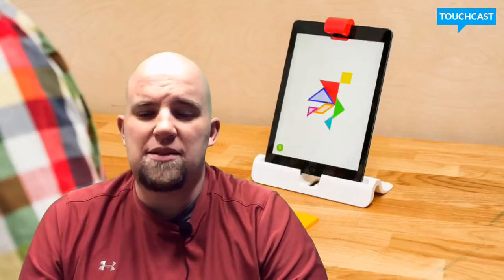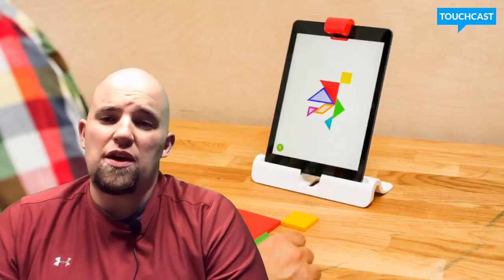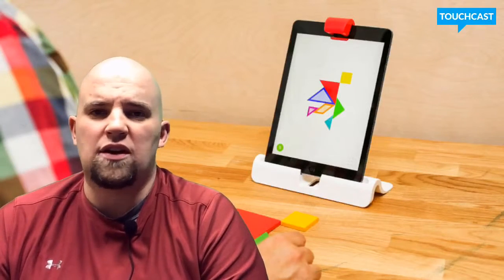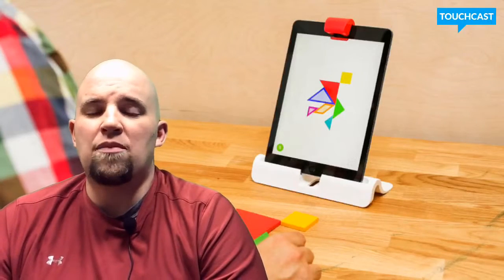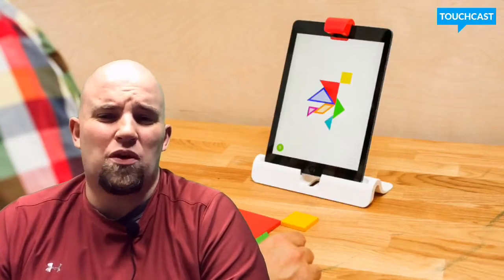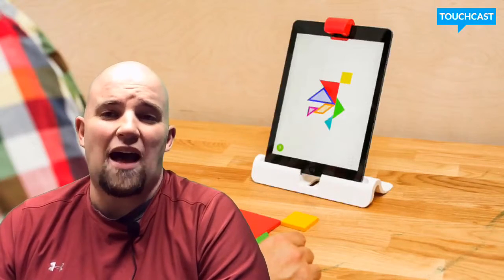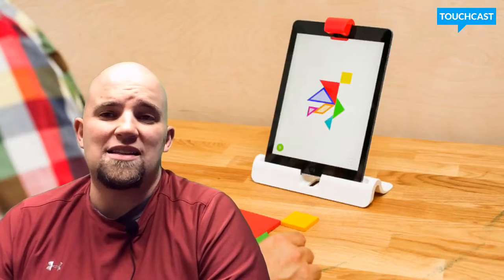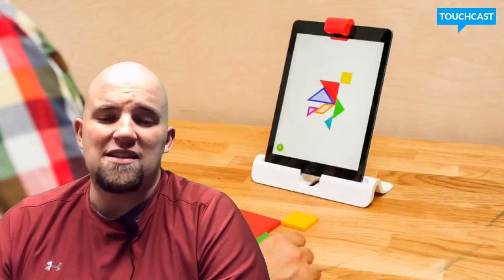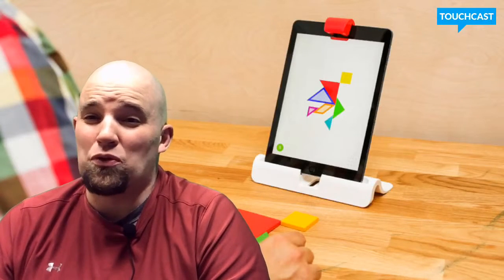Their third app is Tangram — you can actually see it being played right here. Tangram is what it says: it's a great way to learn shapes. They have Tangram pieces and kids put together a picture, and there are all kinds of different pictures in the app. The next one is Masterpiece, and it's a really cool one — I see some older people using it too. You take a picture with the iPad and that picture translates into lines you can trace. You put your paper in front of the device, see those lines on screen, and follow along. Kids can create some great pictures with it.